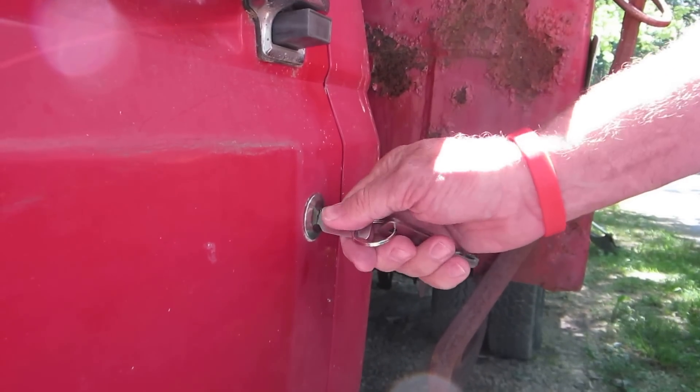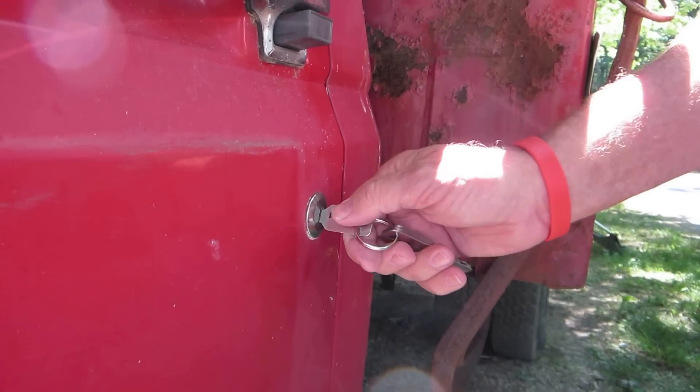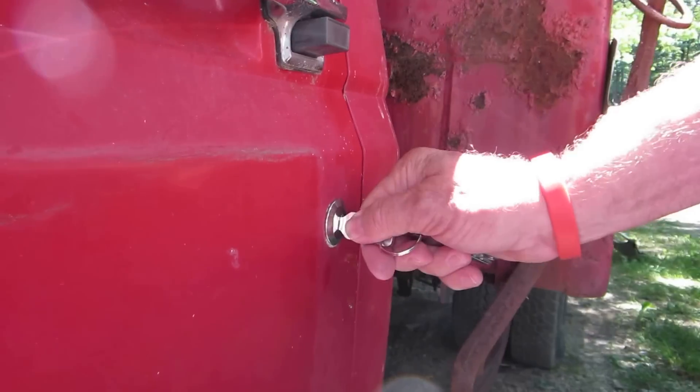I marked the key blank because this is the one that we got to work the other day, and it worked a couple of three times.